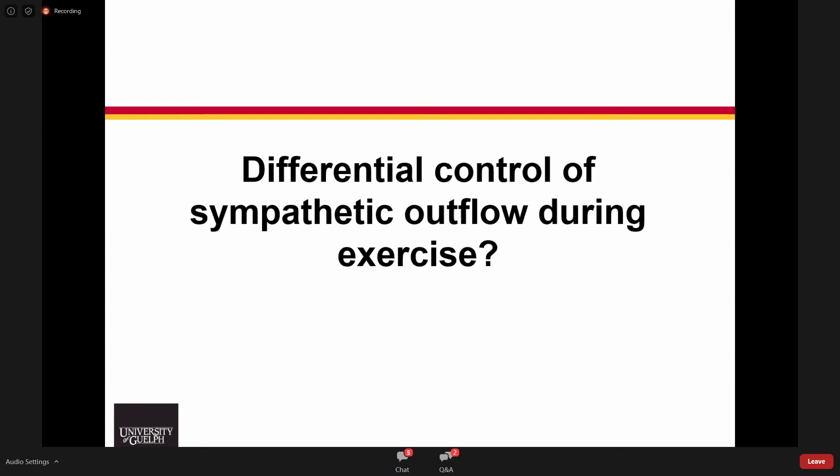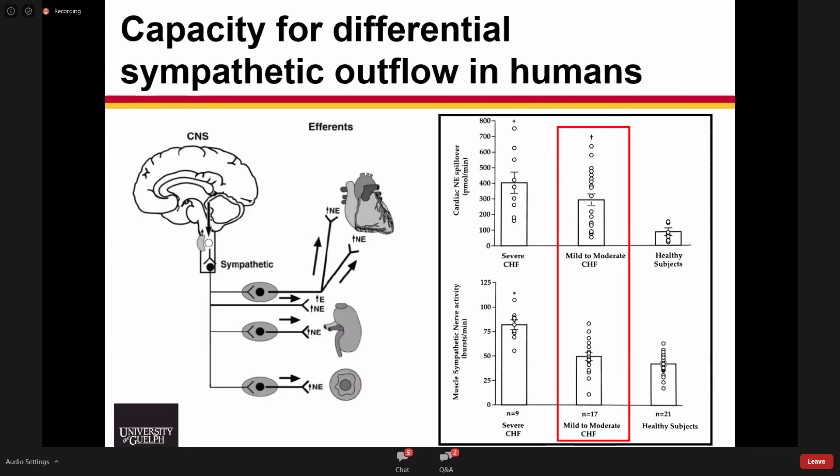The last piece I'd like to talk about is the role of differential control and its capacity to explain some of the observations we've seen so far. On the left side is a schematic showing that sympathetic outflow can be directed toward the heart, kidneys, adrenal medulla, and peripheral vascular smooth muscle. While we initially believed that sympathetic outflow during stress was like a light switch — turned on all at once — the advent of techniques to measure regional sympathetic activity, such as microneurography or regional norepinephrine spillover, helped us challenge that idea.